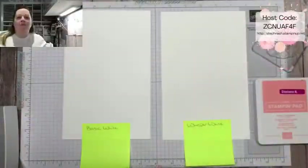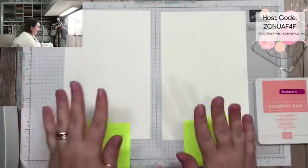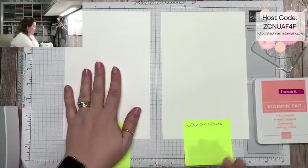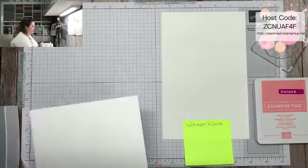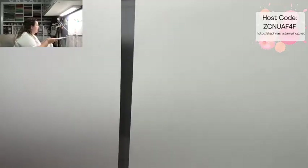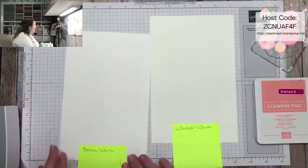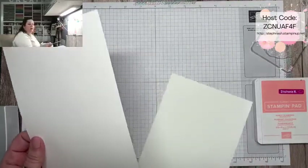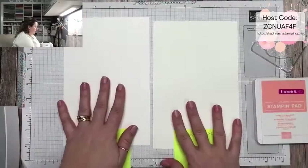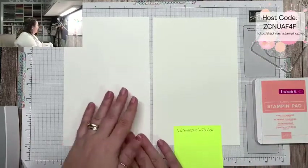On my craft station I have a piece of the new basic white and a piece of the whisper white. At first glance they don't look very different, but the whisper white has a little bit of a yellowish tinge compared to the basic white — so in my opinion the basic white is more of a true white, which I really like. I also find the basic white is a little bit heavier than the old whisper white.